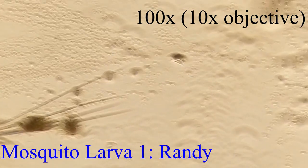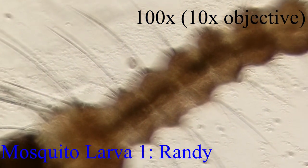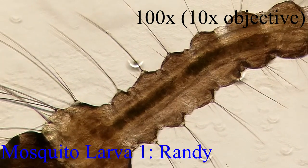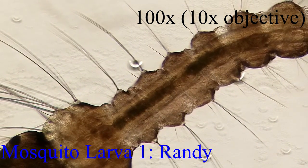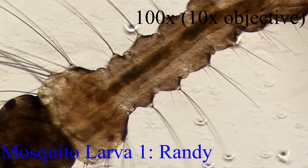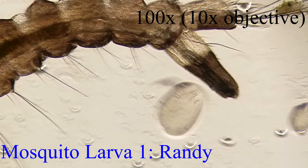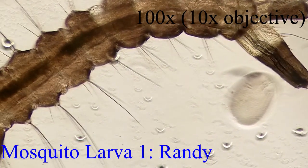Oh wow — it looks like we've found something. Oh yeah, if you look there, you can see that we've found what looks like a mosquito larva. Let's go ahead and focus it more. It's out of focus — oh, there we go.